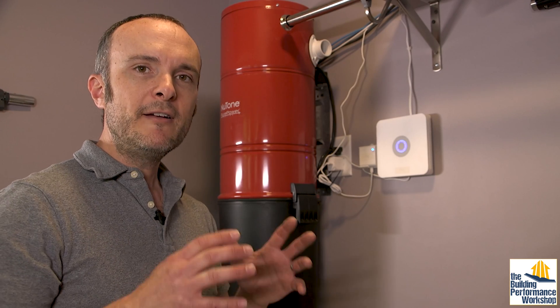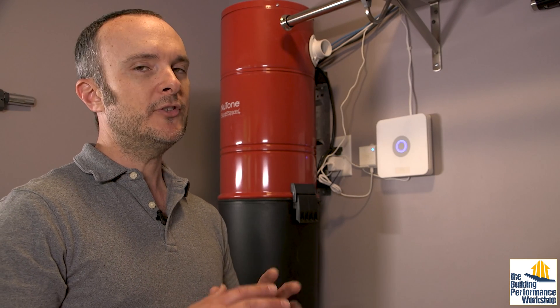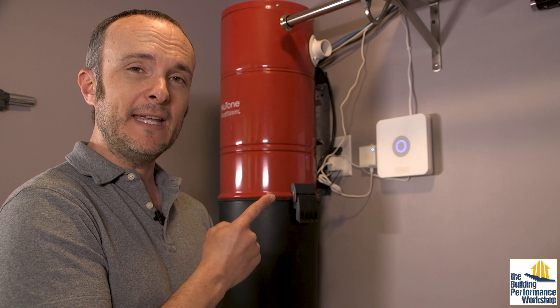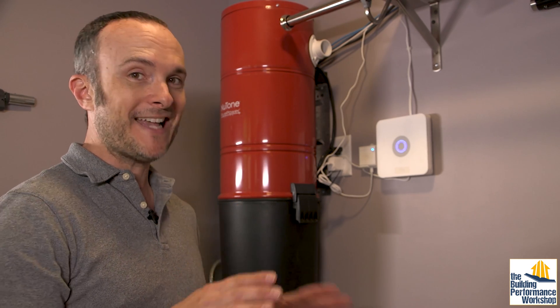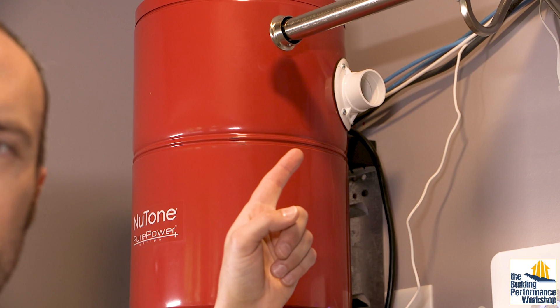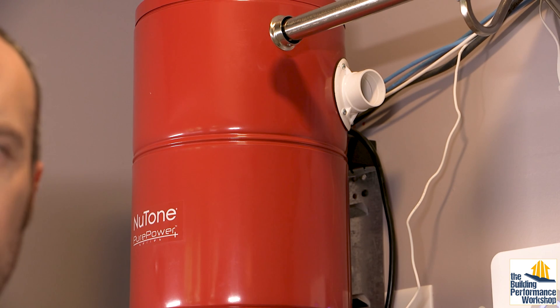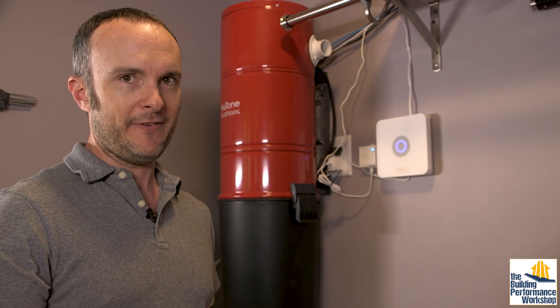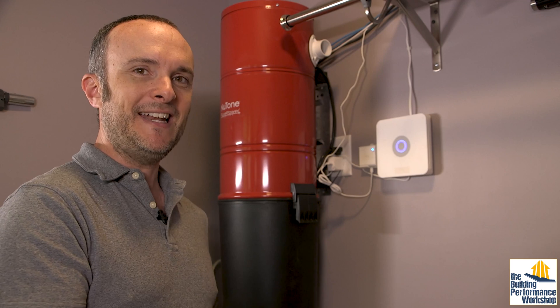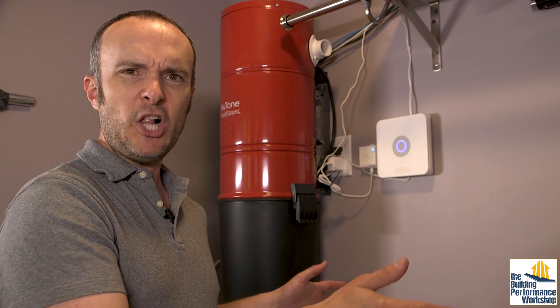The HEPA filter inside this unit is so important because all of the air that's been processed is coming out right there at that little white pipe on the side. This is our laundry room, so there will be clean clothes in here. If there was no HEPA filter and we had this exhausting inside, it would get the clothes all dusty.